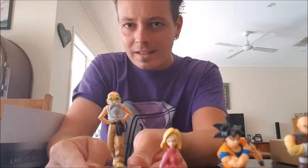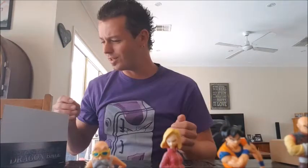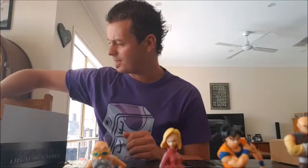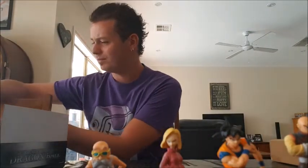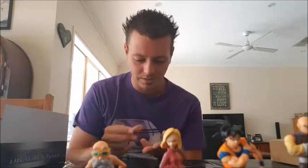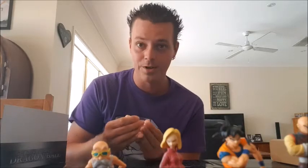Here is Master Roshi. Who actually thought Master Roshi was good in this season? I thought it was a little bit strange that they chose him as one of the 10 characters in the Tournament of Power — a little weird because he's not that strong. But still, cool to see Master Roshi; he's a little bit of a badass when he's not being the perverted guy.